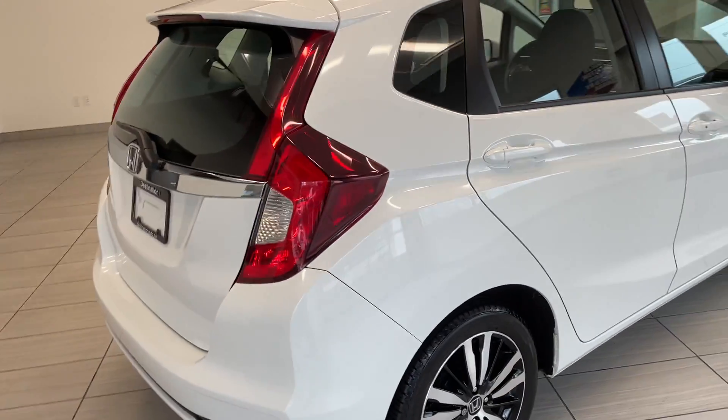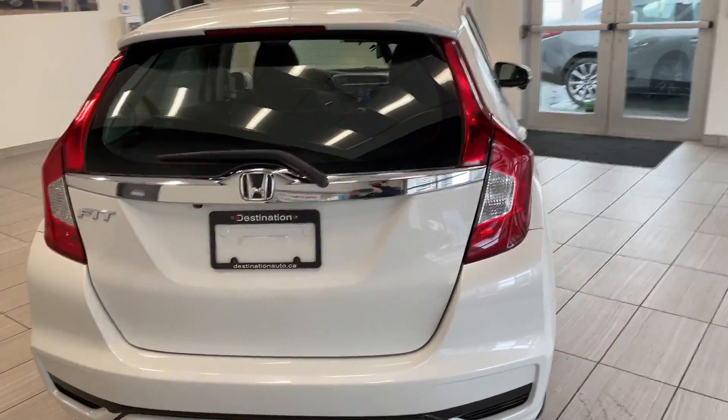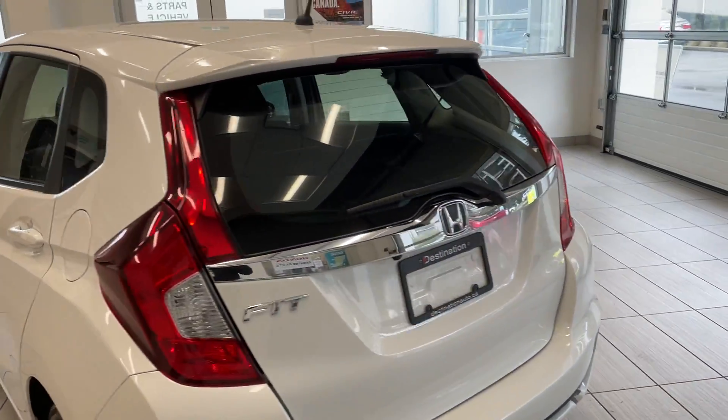One of the things I love about the Fit is it is very, very versatile. It's got room on the inside, and it's still easy to drive.